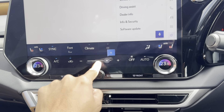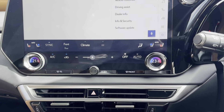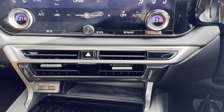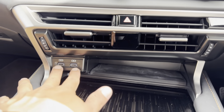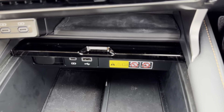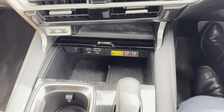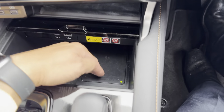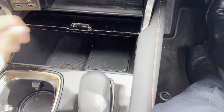Over here you have fan speed and temperature controls for dual climate control. Volume controls are there as well, hazard lights, four big air vents, and two power plugs. The centre console also has USB, USB-C, and a wireless charging dock — then it closes up easily.